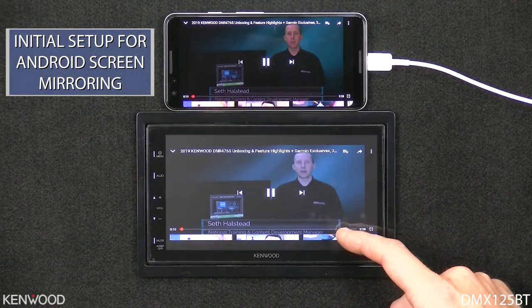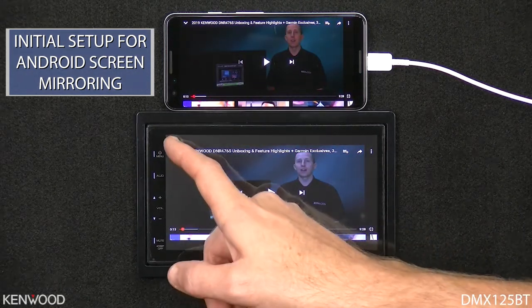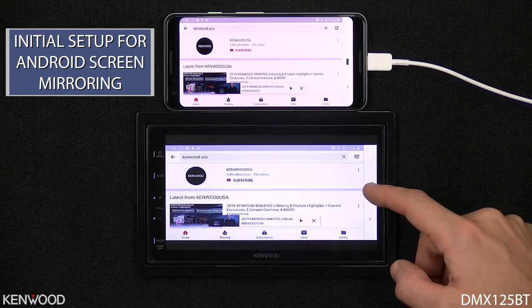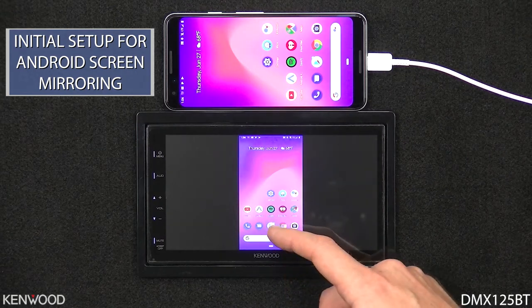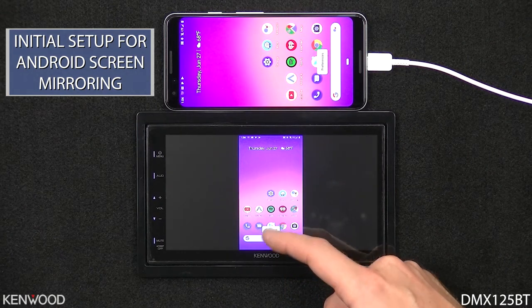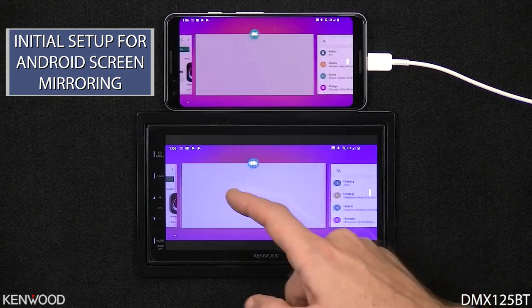At any point in time, we can exit back to the home page. We can use any of the on-screen controls just as you normally would. We'll select the bottom icon to go back to the home page, and you will also notice that you can do things just like you could on the phone. We'll go ahead and slide up and then access the other pages running in the background.